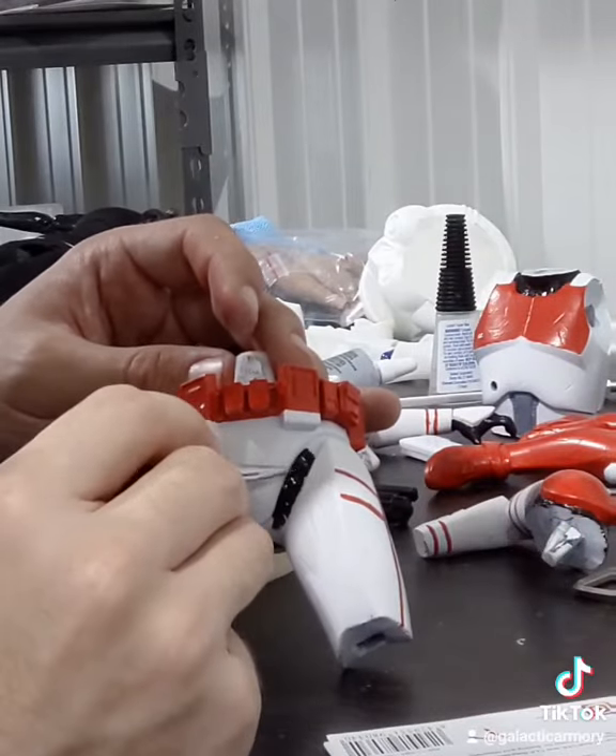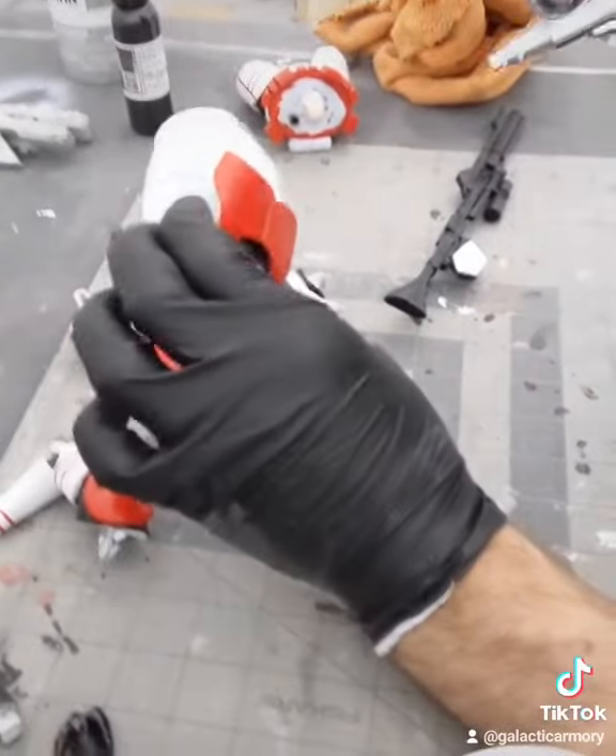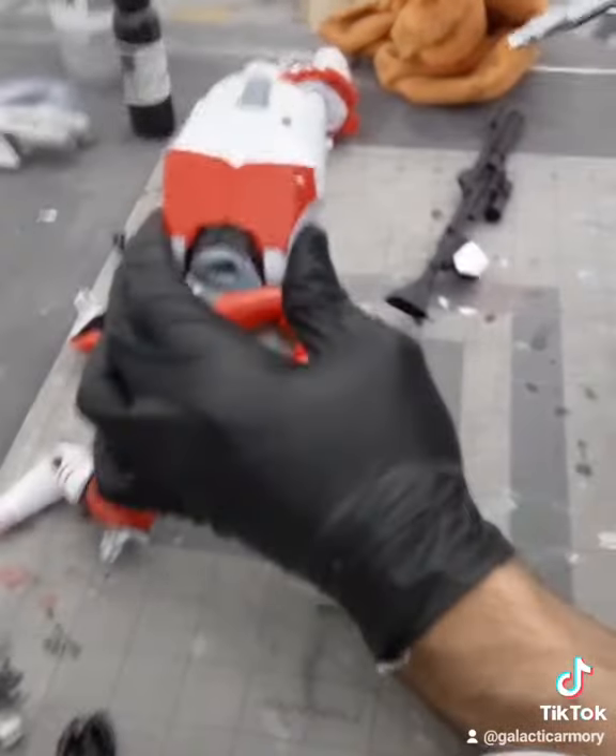Since I painted the whole thing white I've got to go over with the black as well. Then I'm going to use an airbrush with some black paint to darken up the parts and make it look a little bit more weathered.